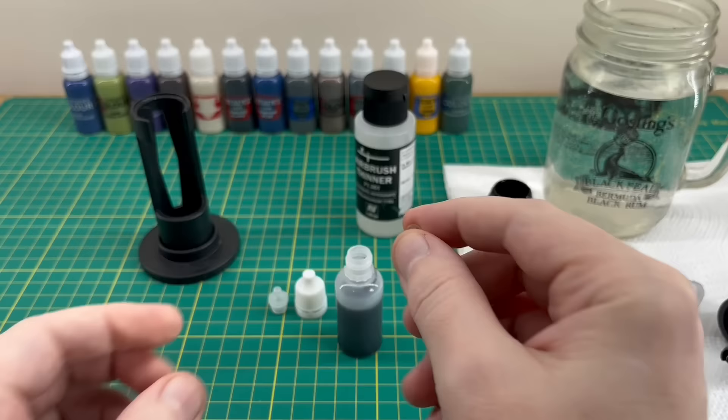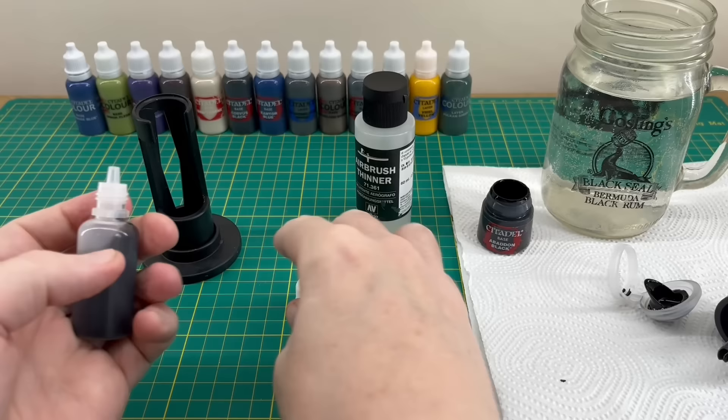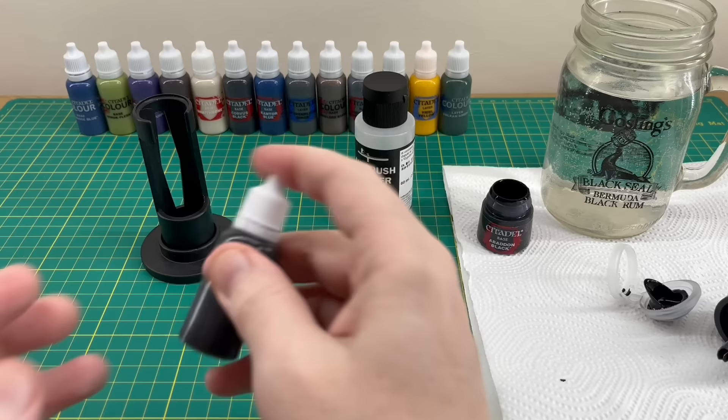So there's our bottle of paint. Take the agitator ball and put it in, then get the cap and push it firmly into the top — don't push too hard because the neck of the bottle can actually collapse in on itself, so be careful. Then grab the top, screw it on nice and secure, and give it a shake.